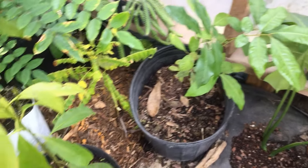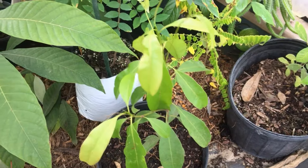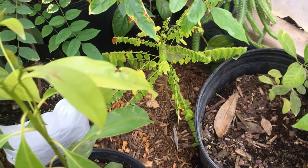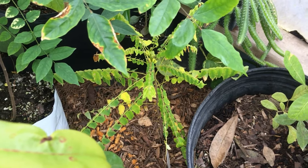Here's another sapodilla I'm growing — it's stressed out because I dug it up from the ground but it's coming back. Right below it is a cucumber tree, or they call it bimbi in India.